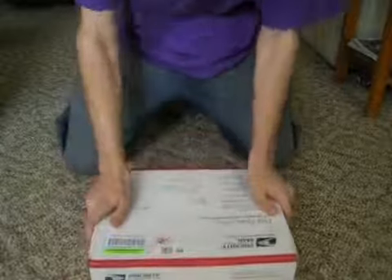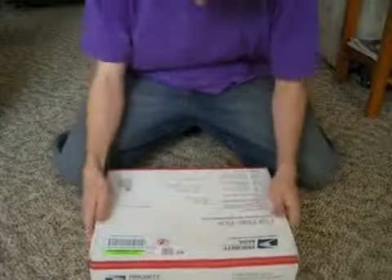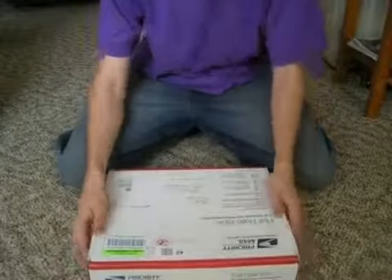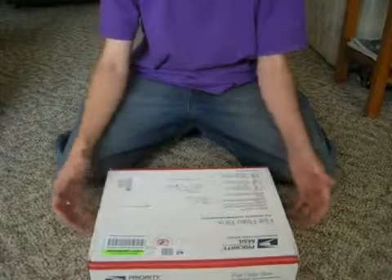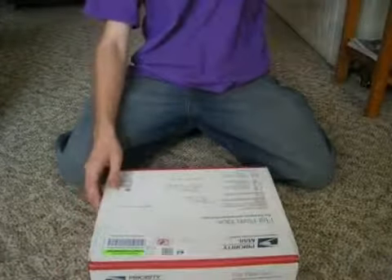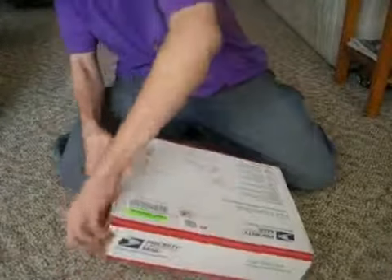All right, YouTube. I'm pretty excited. I've got my box here from A21 Bravo on YouTube. He hooked me up with some zero gauge for my big three and some terminals. We're going to get this open and see what this is all about.